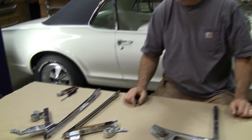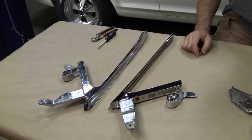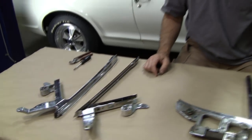We had some decent reproductions. There used to be two makers for these reproduction vent window frames, and unfortunately Dynacorn, the better of the two, had something happen with the tooling — it got lost or broken.